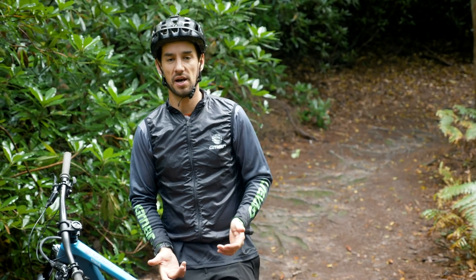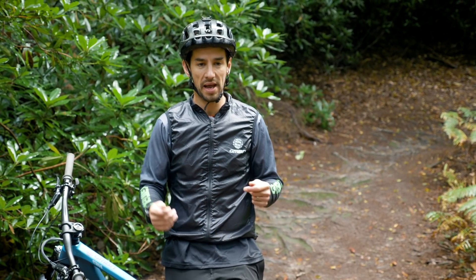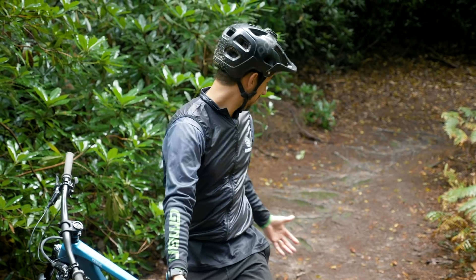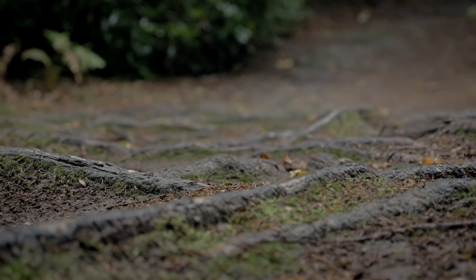In this situation, you've probably learned your lesson, but I would say when you're riding through sections like this — where there's lots of obstacles on the ground — you're never going to see every single one because there's hundreds of them.